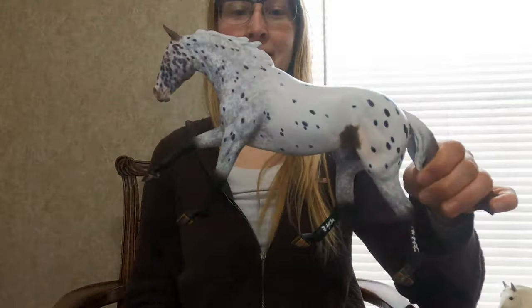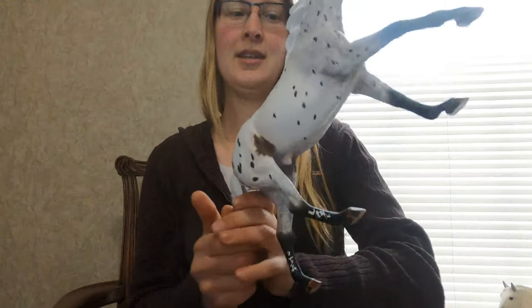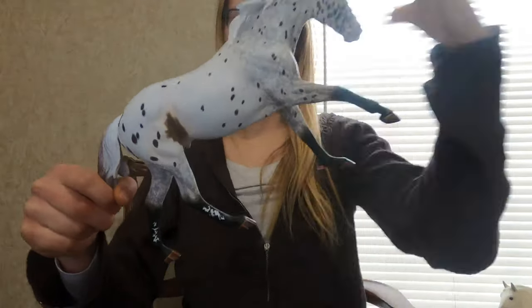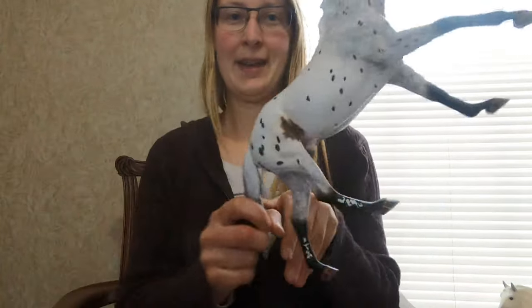The custom division is different. I actually have a lot of custom models. This is one I'm working on right now — I think it's the Dundee mold but he's been custom painted by me. I painted his hooves and his whole Appaloosa pattern and everything. That would be a custom model.